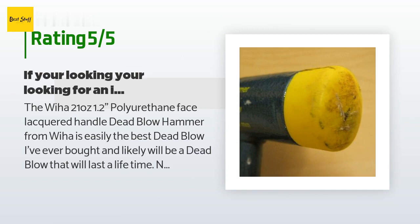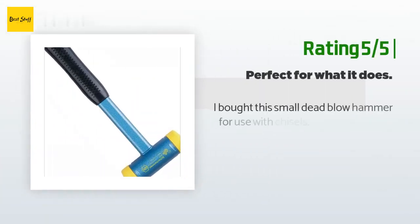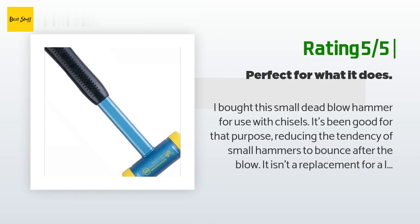The handle is non-rebounding and anti-vibration. After several hard swings with this dead blow, the anti-vibration feature really is worth every cent. Mind you, this is only 21 ounces so it's not that heavy. Another happy customer said: I bought this small dead blow hammer for use with chisels. It's been good for that purpose, reducing the tendency of small hammers to bounce after the blow.